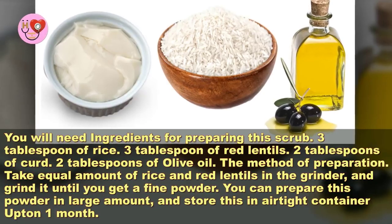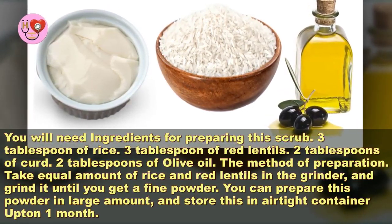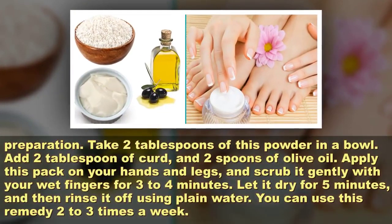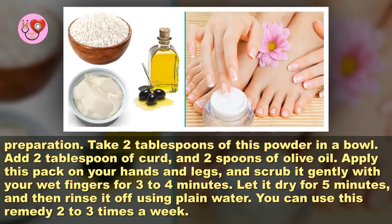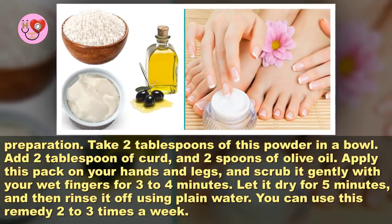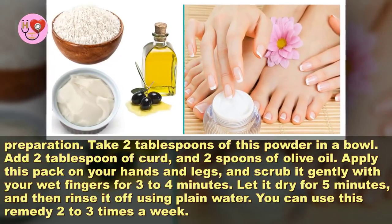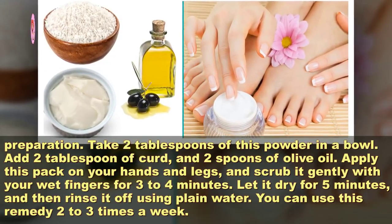For the method of preparation, take equal amounts of rice and red lentils in a grinder and grind until you get a fine powder. You can prepare this powder in a large amount and store it in an airtight container for up to one month. Take 2 tablespoons of this powder in a bowl, add 2 tablespoons of curd and 2 spoons of olive oil. Apply this pack on your hands and legs and scrub it gently with your wet fingers for 3 to 4 minutes. Let it dry for 5 minutes and then rinse it off using plain water.